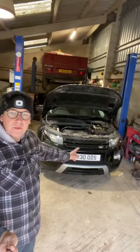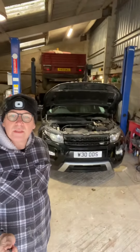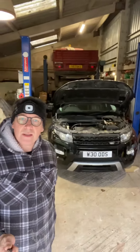Hello, my name is Billy Woods. This is our 2014 Range Rover Evoque with 48,000 miles on it, and the EPS steering rack bolts have snapped. Range Rover aren't willing to fix it for free, so I'm going to do a video today to remove the rack and try and repair it myself.